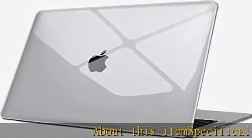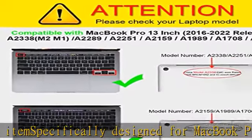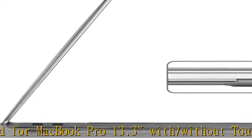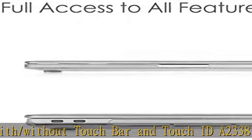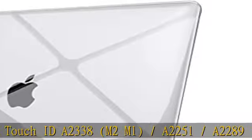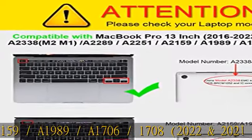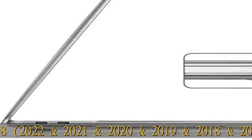About this item: specifically designed for MacBook Pro 13.3 with/without Touch Bar and Touch ID. Compatible model numbers: A2338 (M1, M2), A2251, A2289, A2159, A1989, A1706, A1708. Covers 2016, 2017, 2018, 2019, 2020, 2021, and 2022 releases.